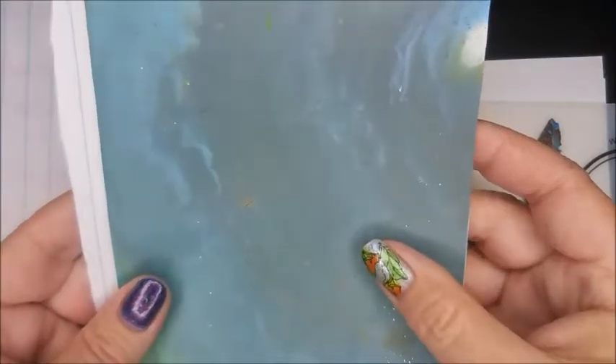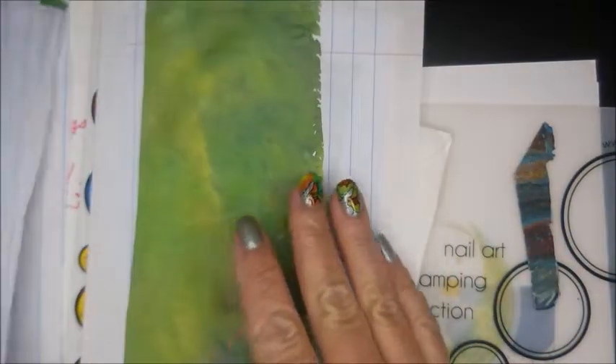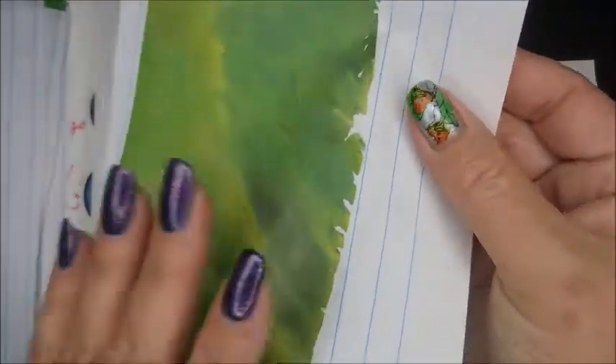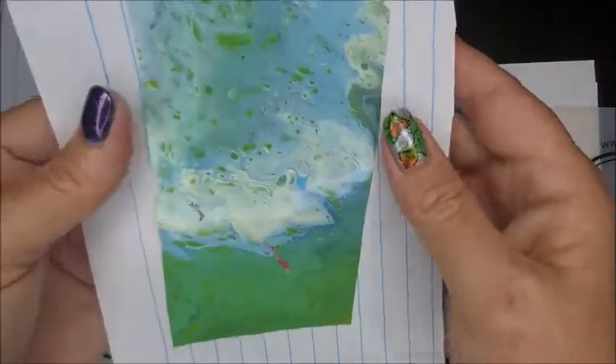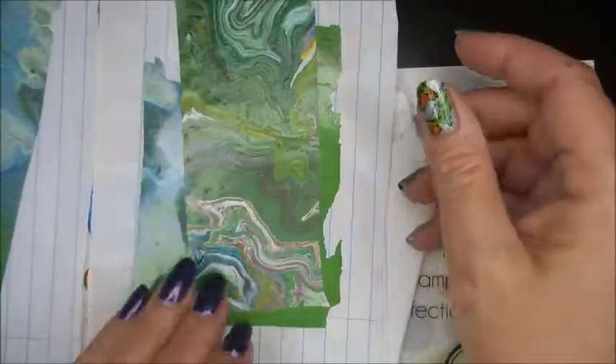Aren't these cool? Looks like the ocean. Trying to keep them flat so I don't get them all junked up. Then that green — I just think they're so cool. That one looks cool.